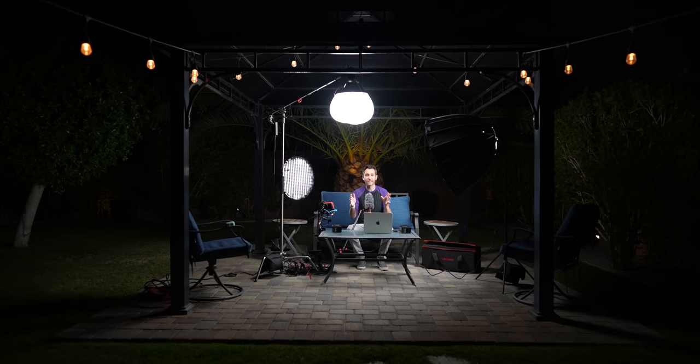So let's mix these all together then. In what was pitch dark, I have actually a pretty, pretty nicely looking set. Lit, as the kids say.